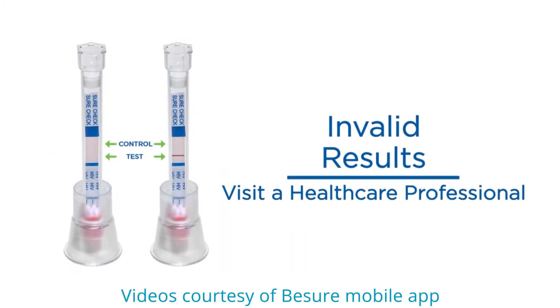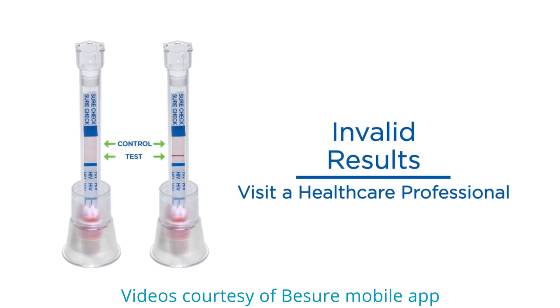You can also get an invalid result — meaning you may not get anything at all, or you may get something else but not two lines or one line. In that case, you need to visit a health facility for another more specific test to be carried out.